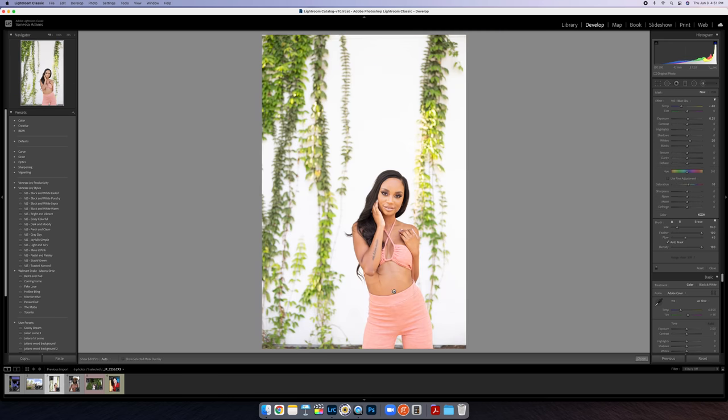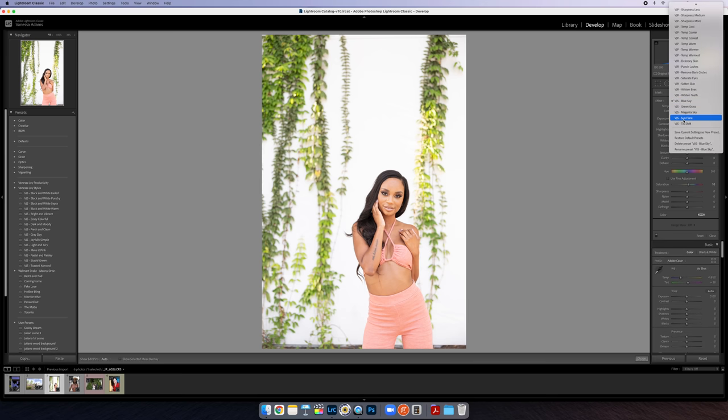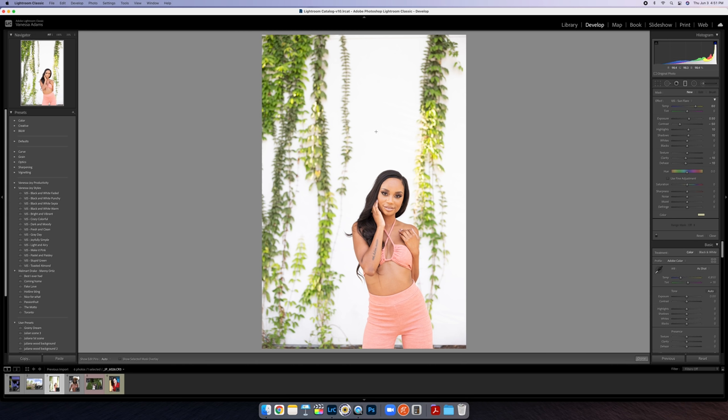Alright, for this one I want to go back to that gradient tool and use my sun flare adjustment. This one is the most fun because if you have a little bit of sun flare already, great — but if you don't have it at all it just brings life to the image. This is a good one where it's going to complement the image because the sun is already coming from that way, and now we just made it look like we had a little bit of extra flare.